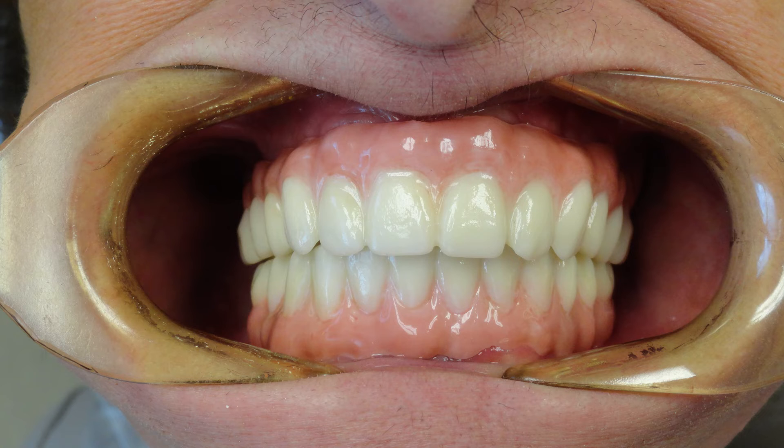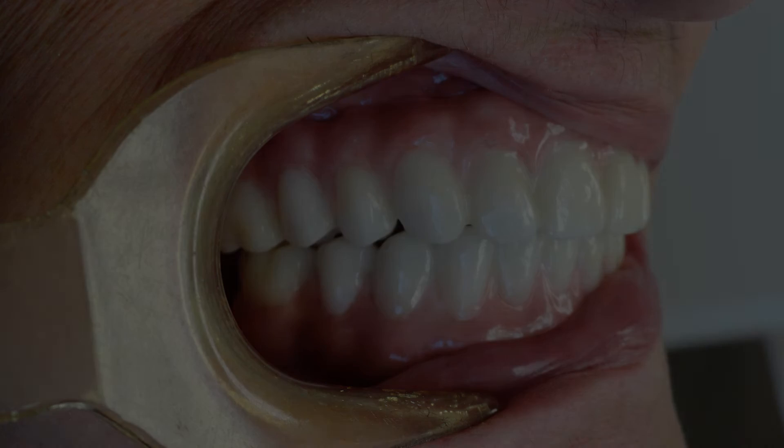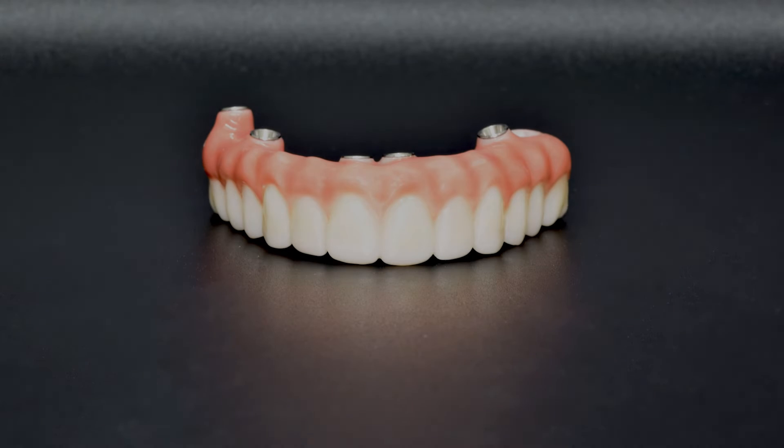The Full Arch Zirconia Implant Prosthesis offers edentulous patients a uniquely highly aesthetic fixed implant solution made from 100% zirconia. The exceptional structural strength of zirconia offers high resistance to chips and fractures while providing the patient with the stability needed to improve chewing and phonetic functions. Using a mixture of traditional denture techniques and the most advanced CAD-CAM technology, we can provide a passive, natural-looking, and precise-fitting restoration.